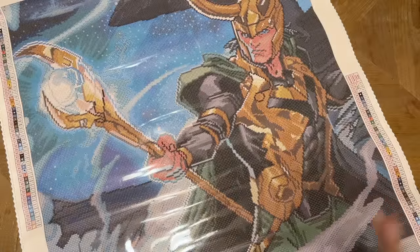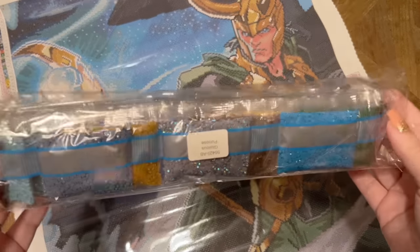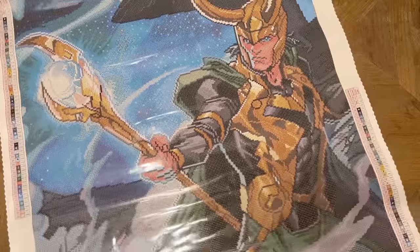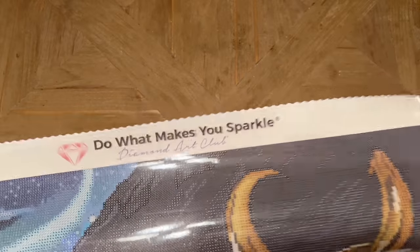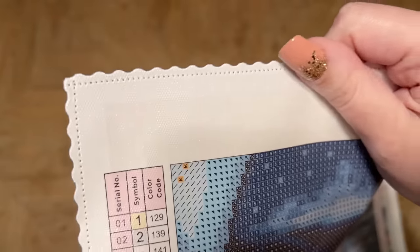Every time I look at this artwork I am so excited to work on this. We have a bag of drills here — we'll take a closer look shortly — but look at those colors! There are a lot of blues in this kit given that Loki's signature colors are green and gold. Let's go on a little tour of the canvas. A lot of the good stuff is still here with these Marvel kits — their 'Do What Makes You Sparkle' and Diamond Art Club branding at the top.